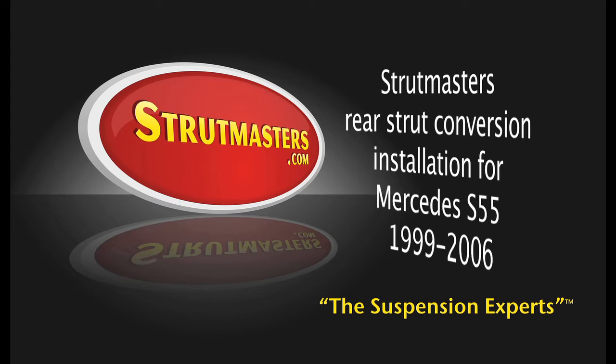These are instructions for the Strutmasters Rear Strut Conversion Installation for the Mercedes S55, year models 1999 through 2006.